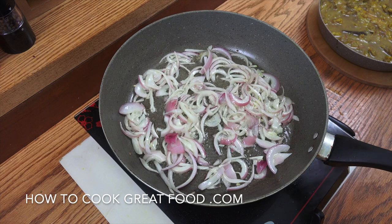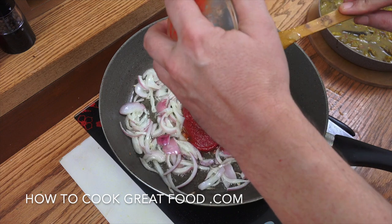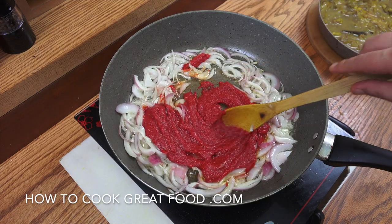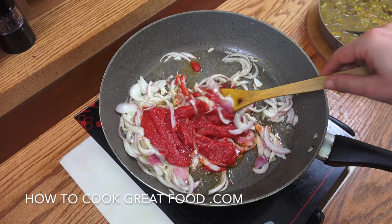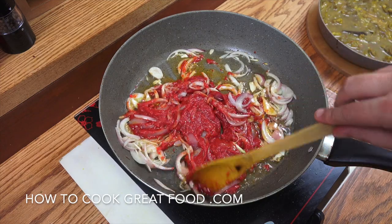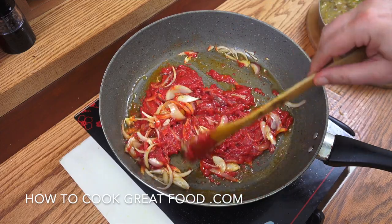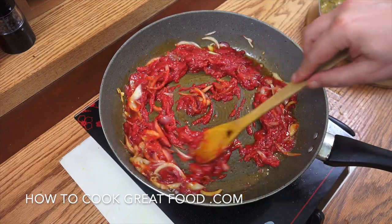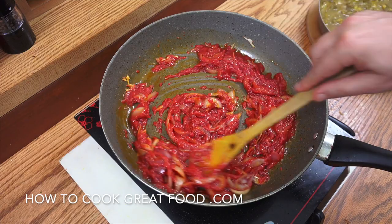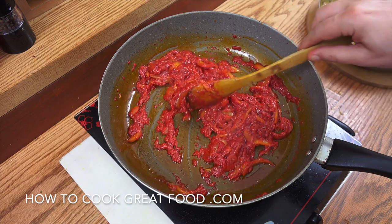As the onions are ready, I'm adding the tomato paste and lowering the heat to medium. I've got about 250 grams of tomato paste. The reason I do this is: if you just chuck tomato paste straight into the pot with the peas and lamb, you get a really raw, bitter taste. So I cook it on medium heat for about five minutes — it makes a big difference. Keep it moving.